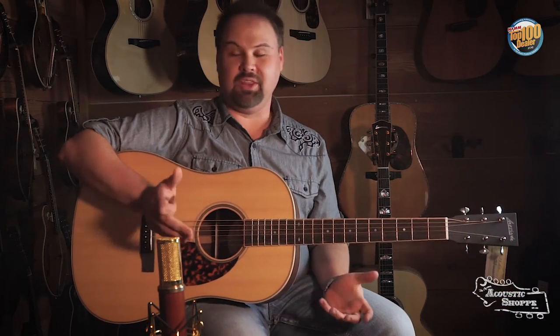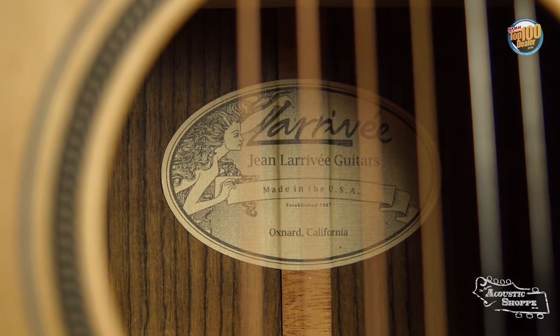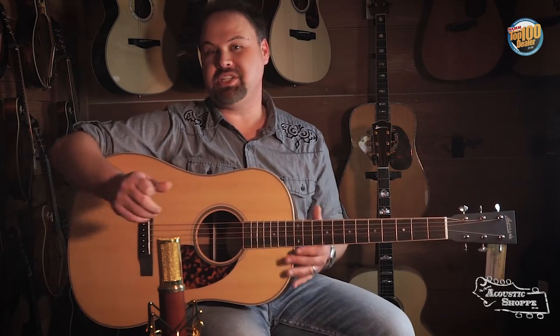Hey folks, this is John here again at the Acoustic Shop, and today we're unboxing another one of the great guitars we've got here in the shop. This is the Larrive SD40R. This one's a really cool guitar. This is part of their 40 series.